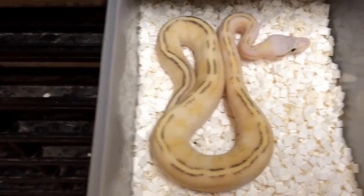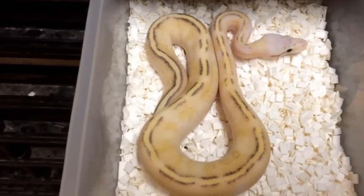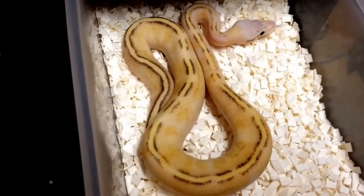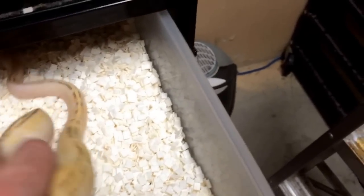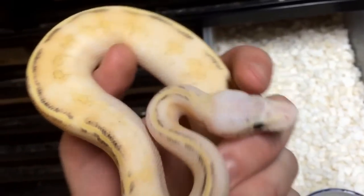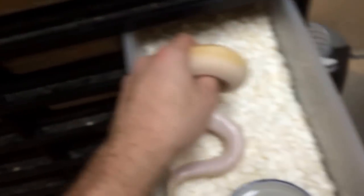Speaking of cool males, we have this Marvel Ball here — otherwise known as a pastel super stripe. You want to talk about the difference that adding pastel can make in a morph? Super stripes look totally different without the pastel than they do when you add it. You can see this snake just has a totally white head and these cool white flames going up its sides — really cool. This animal is also for sale; all it is is a pastel super stripe — I would already have a super stripe that's an adult.